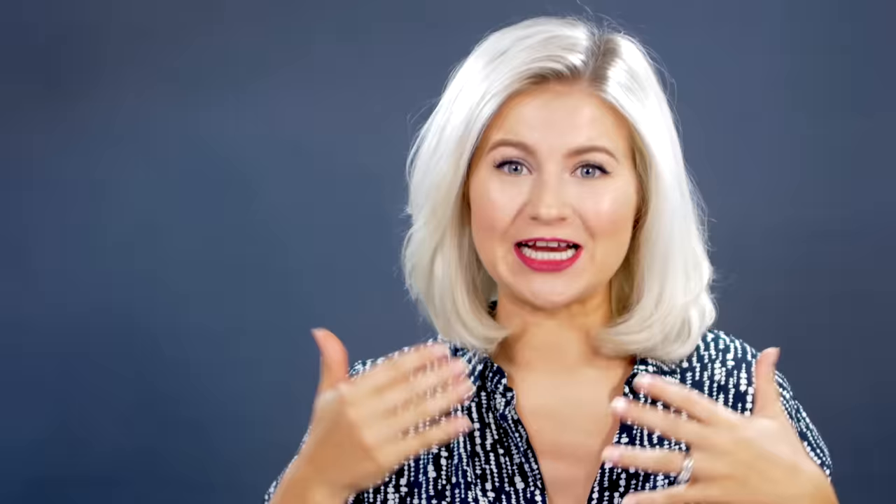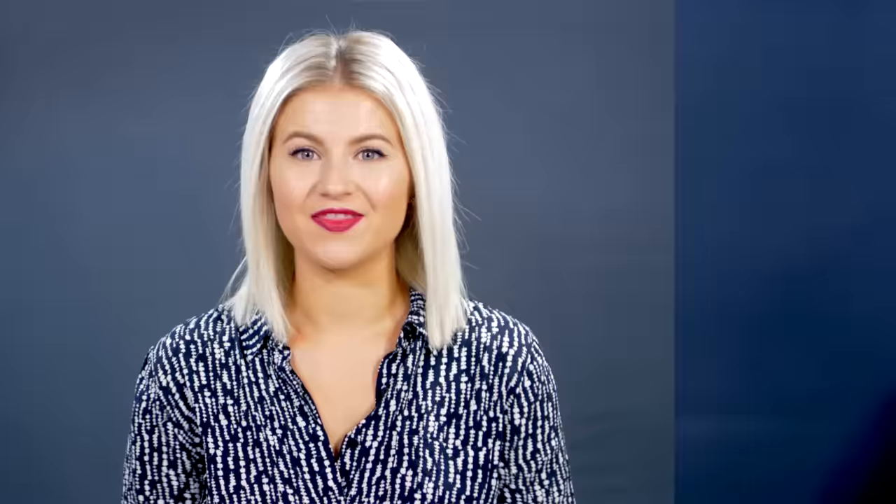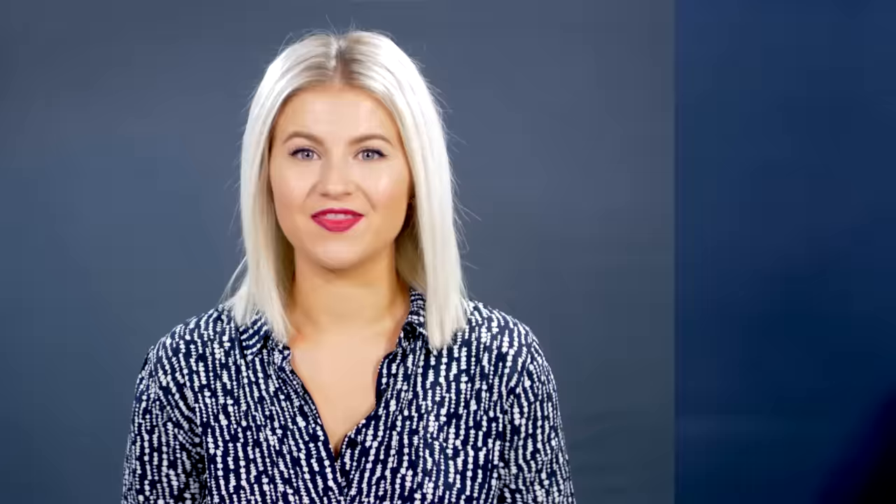This next hairstyle is the really sleek, polished, razor-sharp straight hair. So if you don't like the bob with a lot of volume, this one is for you. It's just gonna be two sections, which really helps achieve that sleek, straight hair. Take the brush, place it underneath the section, brush it out, and straighten it down. Using a brush helps you get every single strand. And there you have it — the sleek and polished straight hair look.